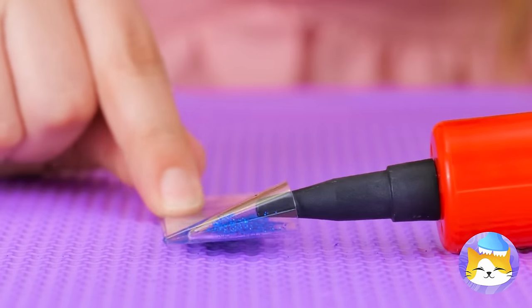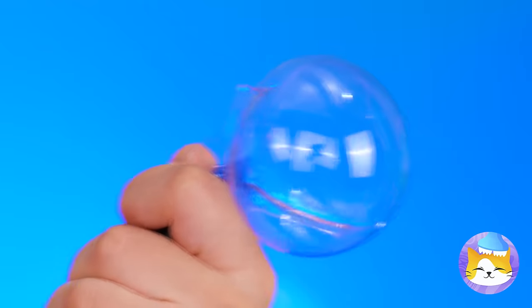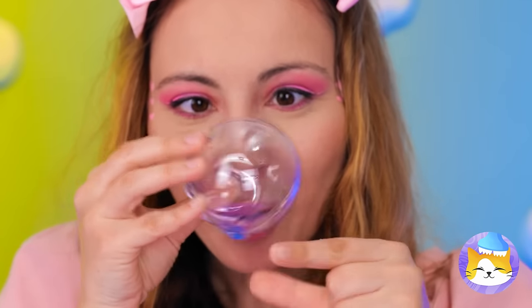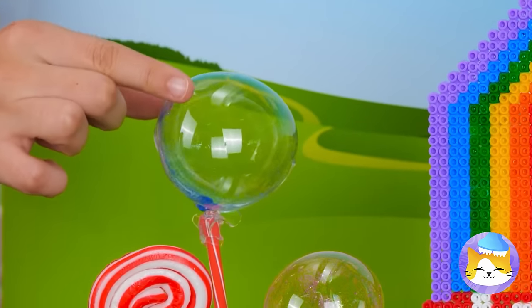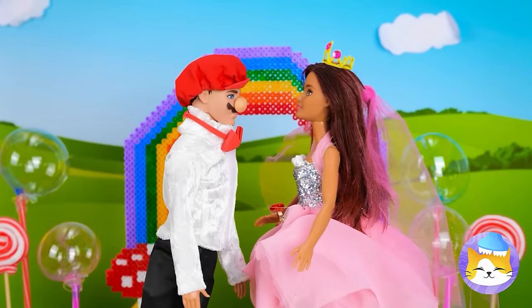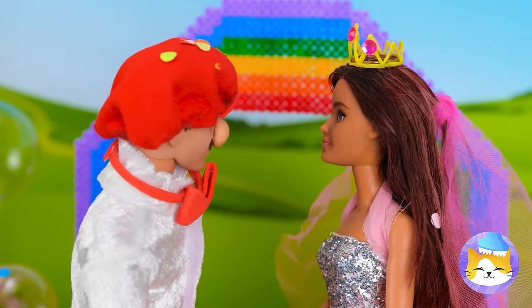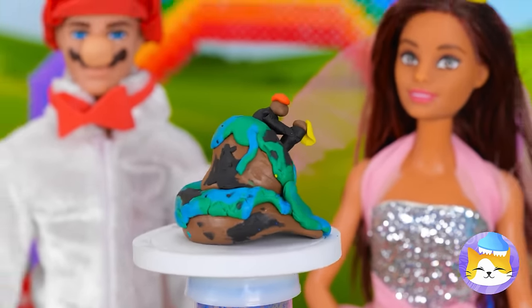We're gonna need some air so we can blow up a huge bubble — don't worry, it's not gonna pop. It'll make for some great decorations. Get that confetti ready. And you can't forget the wedding cake — though I wish I could. It's alright, we'll make a new one.